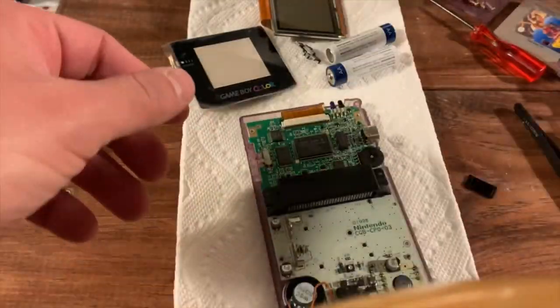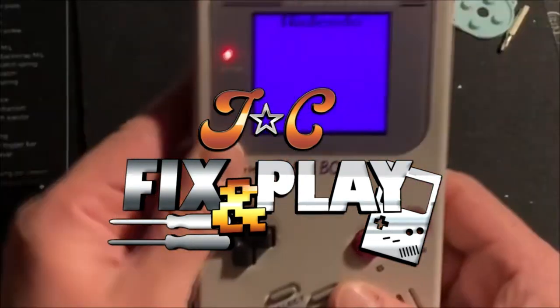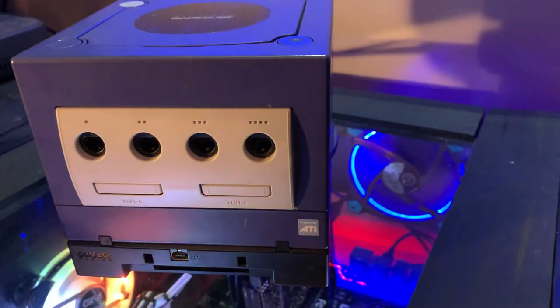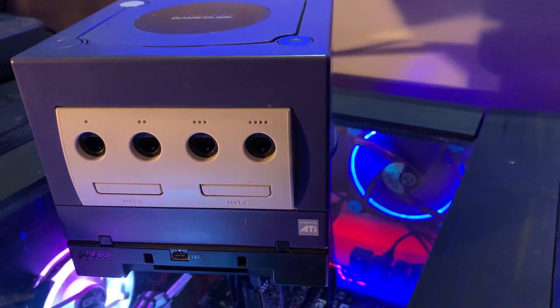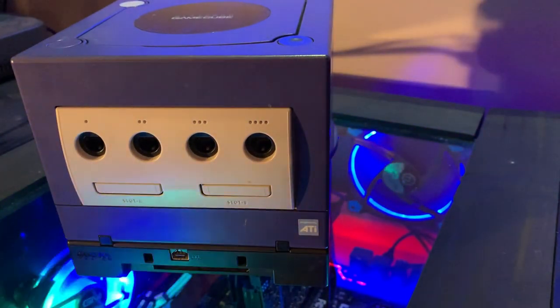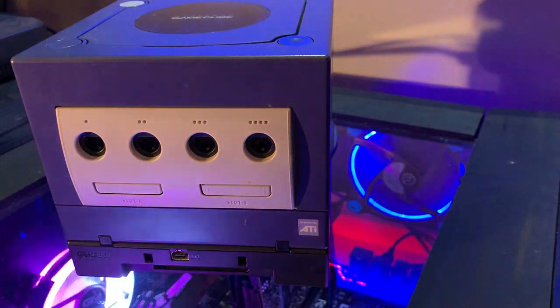Sit back and relax and enjoy another episode on Chainz. Alright, thanks for stopping by everyone. Today's video is all about the Nintendo GameCube and probably one of my favorite add-ons Nintendo's ever made, the Game Boy Player.